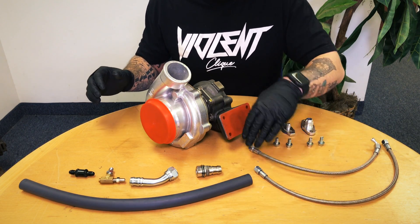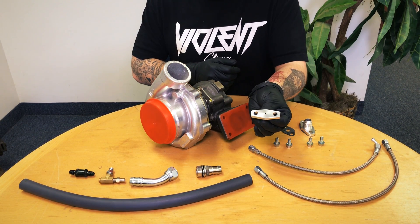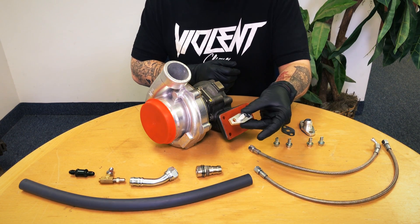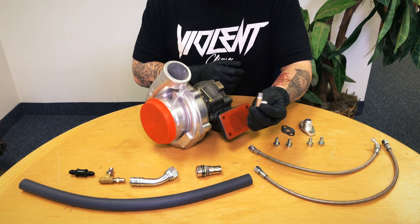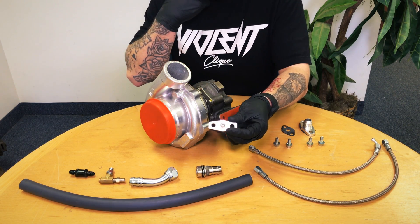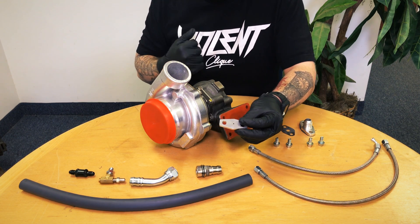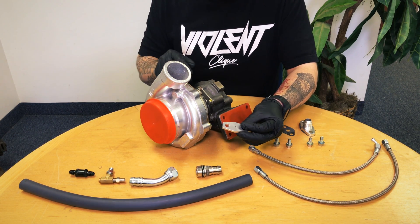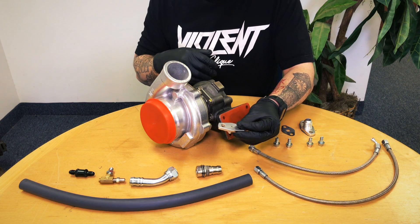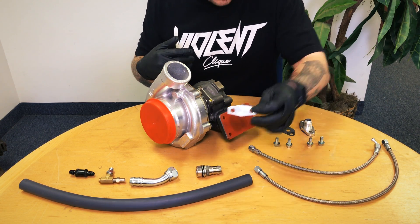First on the feed side we've got the restrictor plate that's going to adapt to our turbocharger. This is very critical — this small pinhole is changing the volume because we don't want to have too much oil pressure to the turbo. If we do, it's going to push through the seals and you're going to be burning oil, and that's not good.